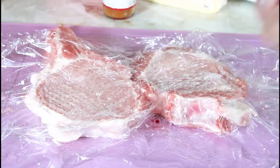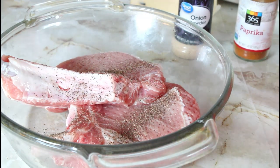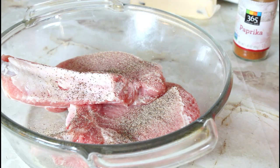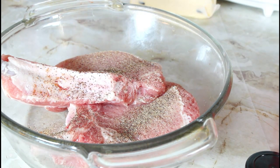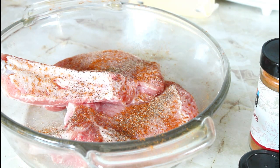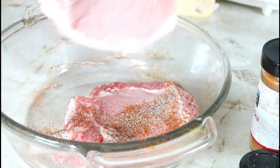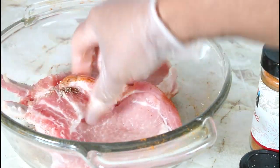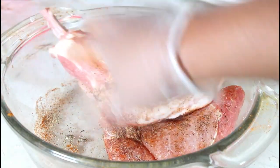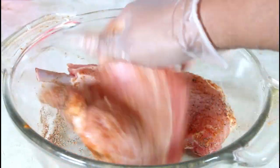Now I'm going on to season my pork chops. I'm going to put some black pepper, some paprika, and some salt. I'm going to flip it around and do the same on the other side, just rubbing it in. I'm going to cover it and set it aside for 30 minutes, and I will be back for us to start to fry.